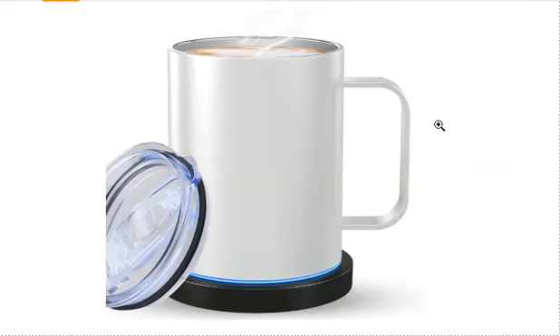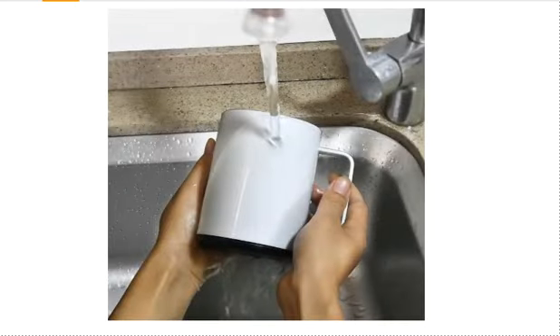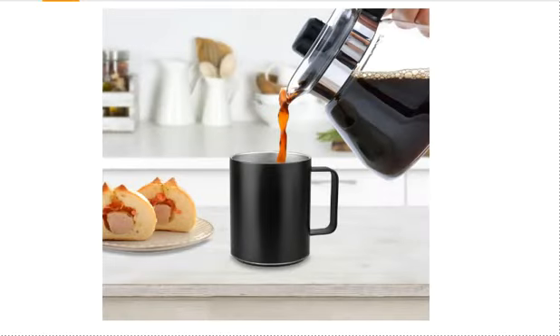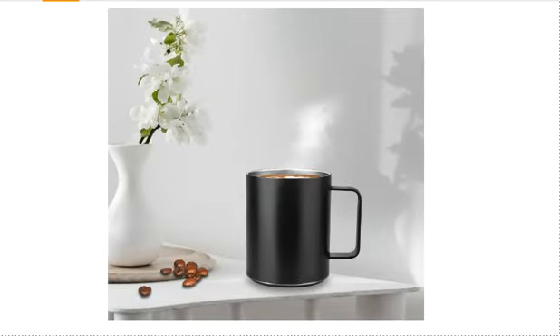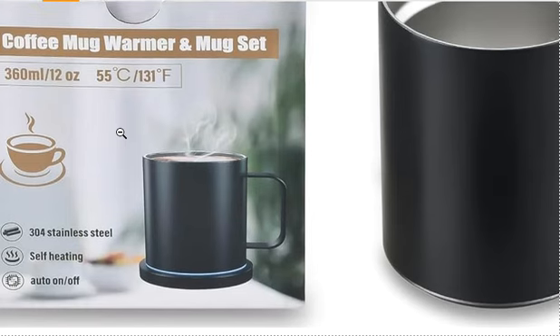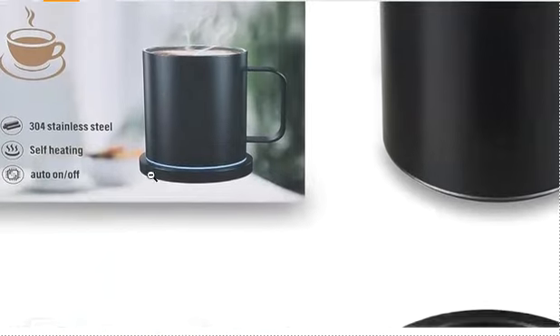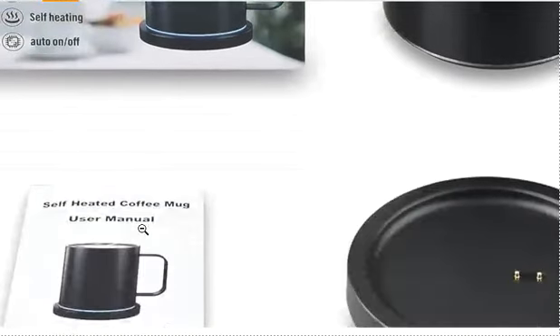Today I'm going to discuss with you this self heating coffee mug. It is easy to wash and easy to clean. It is made of 304 stainless steel, and it has a self heating auto on and off option.